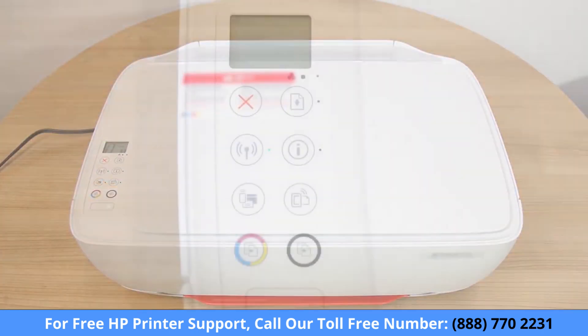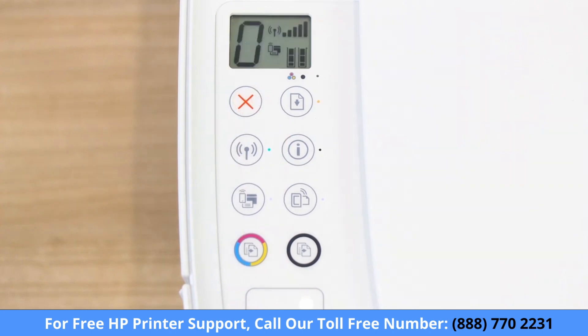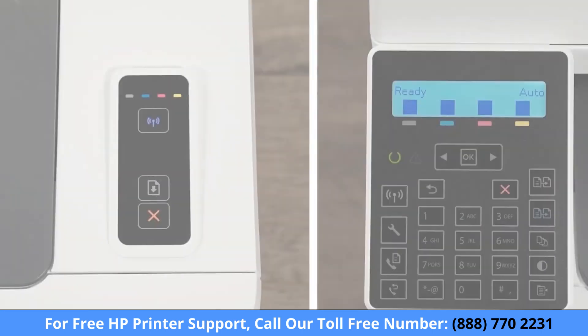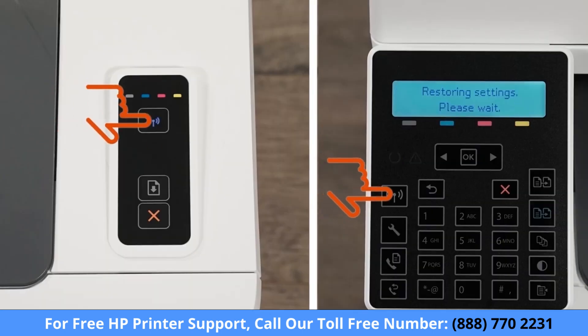For printers without a touch display, press the Cancel button to wake the printer from sleep mode. Press and hold the Wireless and Cancel buttons at the same time for five seconds. Or, for LaserJet Pro printers, press and hold the Wireless button until the Ready and Attention lights blink simultaneously. Release the buttons to restore Setup mode.